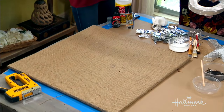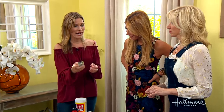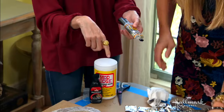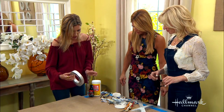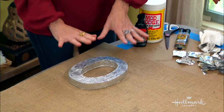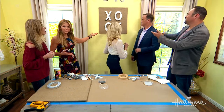Then you just use some Gorilla Glue — this is the double barrel, you mix it together, let it set for 20 seconds, and then you put it on the back of the letter. You just hold it down for about five seconds, and after about 10 minutes it's set. And there's your final product — beautiful.